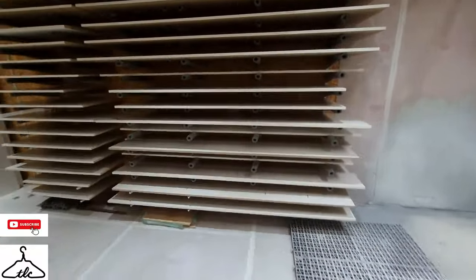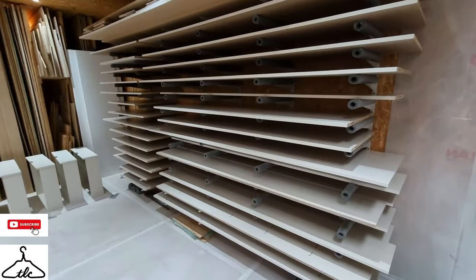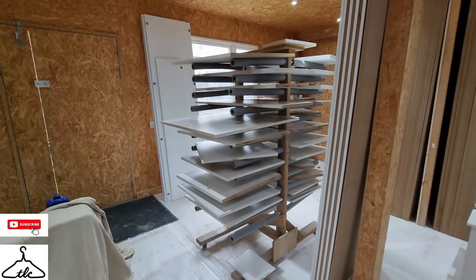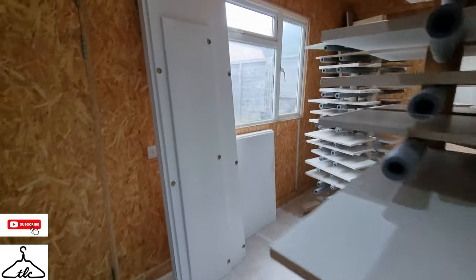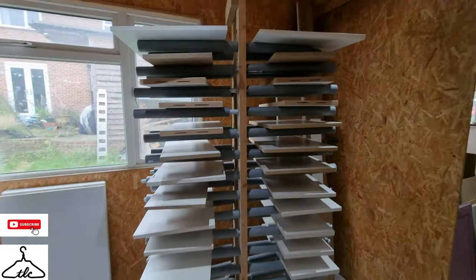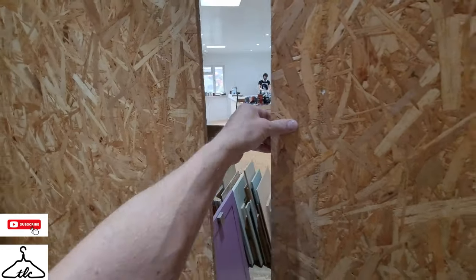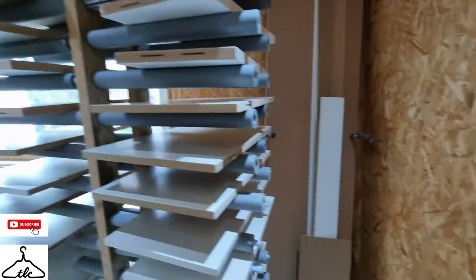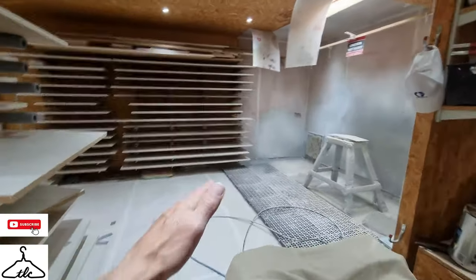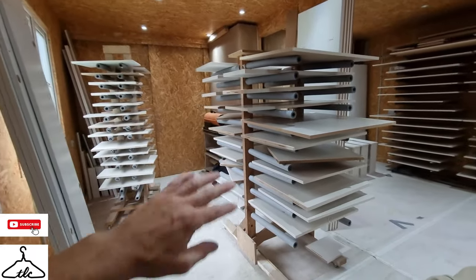Everything here in the racks is what I've done with five litres — this complete wall, six drawers, this whole rack here, both sides. I've worked out that it is roughly 40 square metres. I've only done one face, by the way — some of these pieces are double-sided.